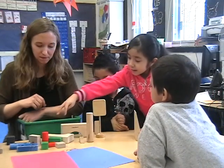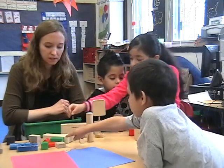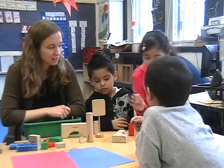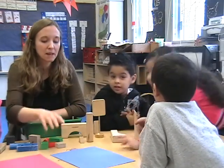Those things become big variables, and the exercise forces the kids to pay attention to the shape and size of the blocks. It gives the teacher an opportunity to talk with them about what they're discovering.